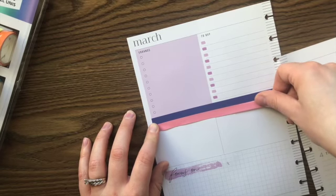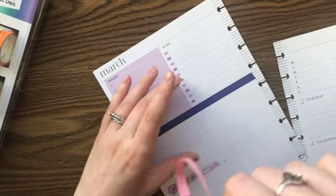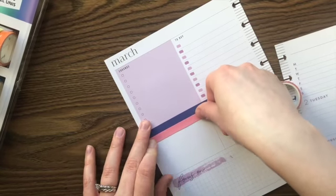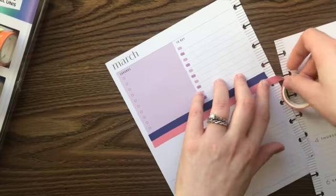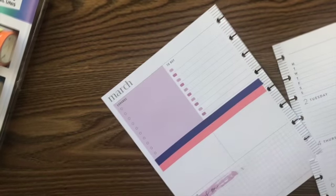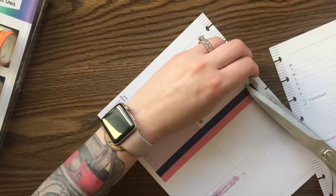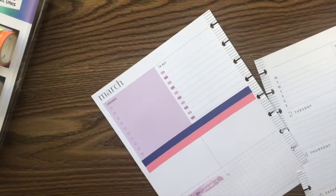Getting washi straight is like not one of my strengths. I don't want to go over the purple because it'll show up underneath this pink washi. I think you just have to smooth out as you go. I can never get it quite the same, and these gigantic scissors are not helping.